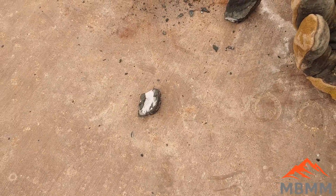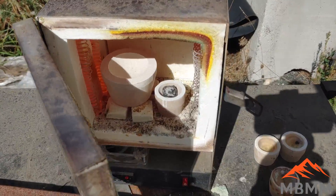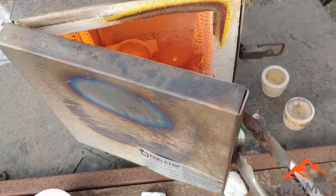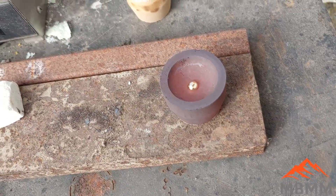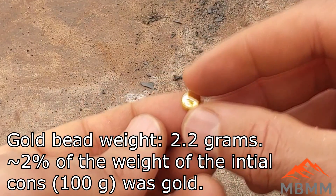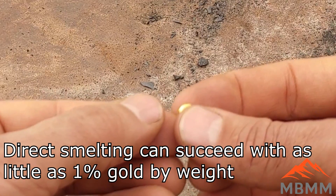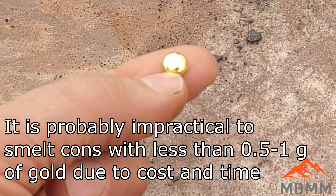I didn't know how big a bead we were going to get, so I put two cupels in here — one big one and one small one. This thing only weighs probably about 15 grams, so we're going to put it in the small one. Let's check in our cupel — there's our little button. Look at that. Here's our little button, and again it's got a nice, smooth, shiny surface. It's mostly shiny gold color, so there's very little silver. It's separated from the cupel very nicely and cleanly, which means it got most of the base metals out. If you still have a bunch of base metals, it'll have a bunch of junk in the bottom sometimes. But there's our second button from our direct smelting.